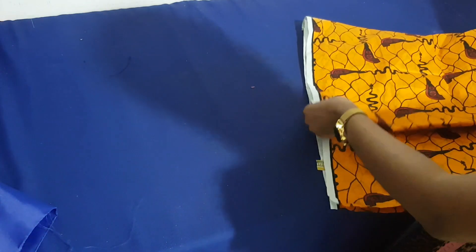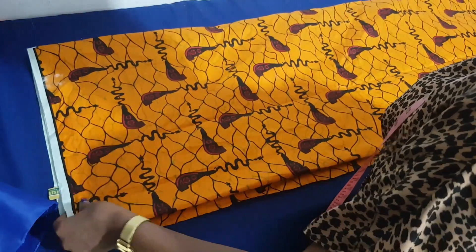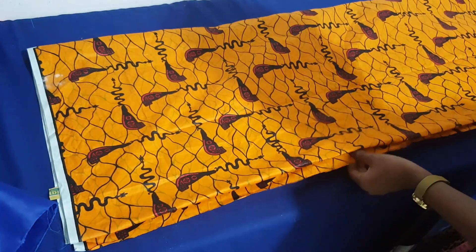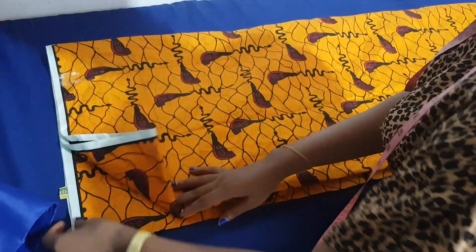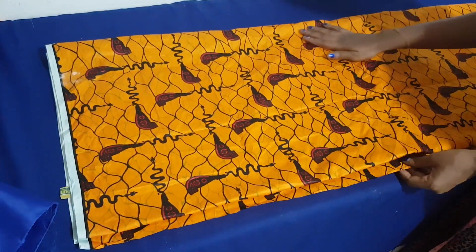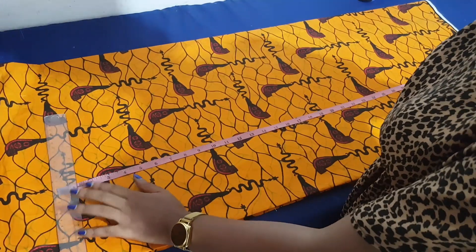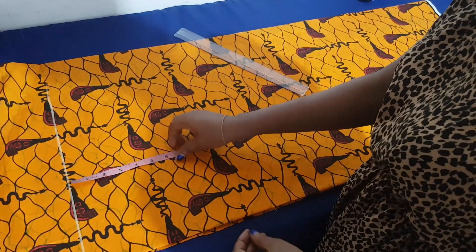First fold it into two, then fold it again making four. After folding, lay it down on your surface and make sure everything is aligned perfectly. You can make use of two yards or more depending on your size. To start, I take the length of my dress — I'm using 37 inches.